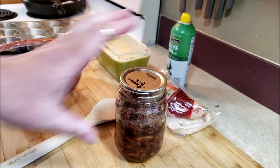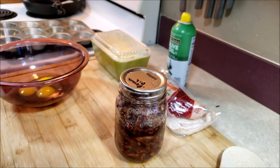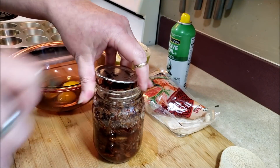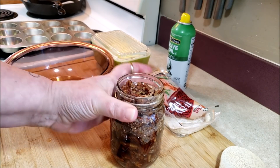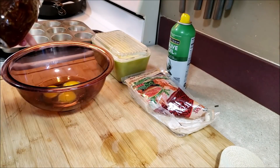I had one jar left of that and I thought, well, what can I do to use the rest of these wontons? We are going to make some little mini pecan pies — pecan pie bites! Before I turned on the camera I took this jar, because there's a lot of sugar in here and it solidifies, and I ran super hot water over it to warm it up.